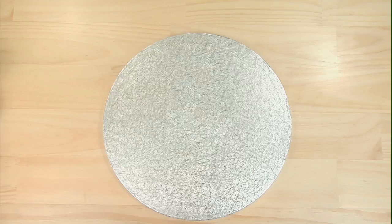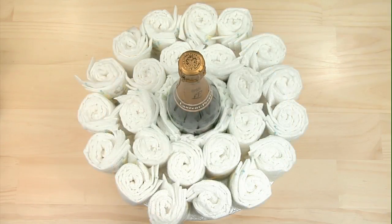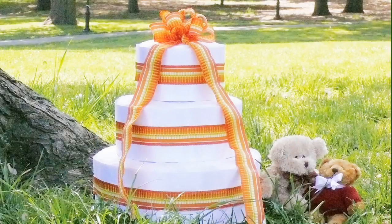How to Make a Diaper Cake. No baby shower is complete without a diaper cake, a gift that can also serve as a beautiful centerpiece. Here's how to make yours extra memorable.